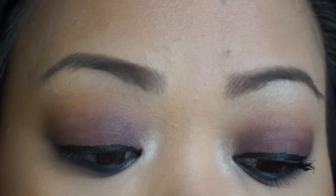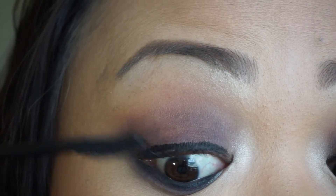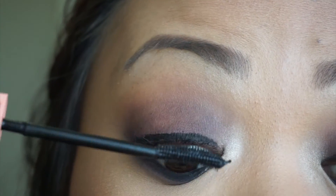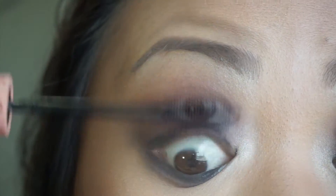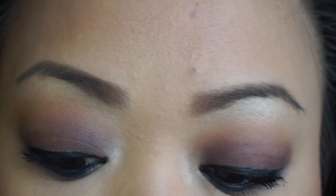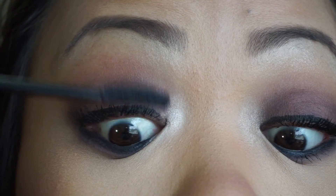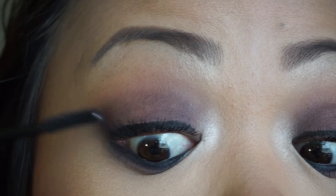I'm going to go ahead and do my other eye now. That's the first coat — you can compare it: this eye has three coats and this one has one. I'll do another coat, and then I'll do my bottom lashes as well.